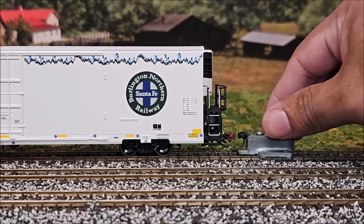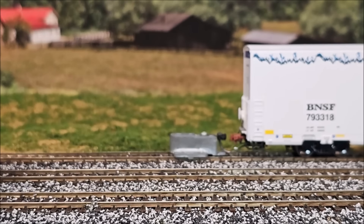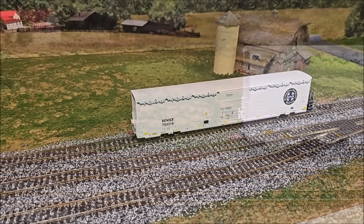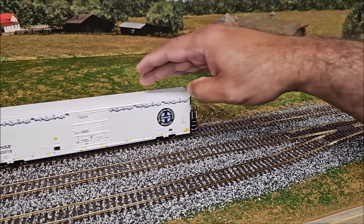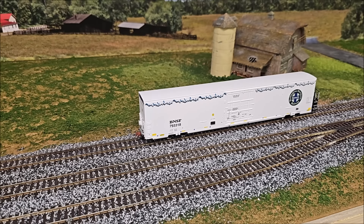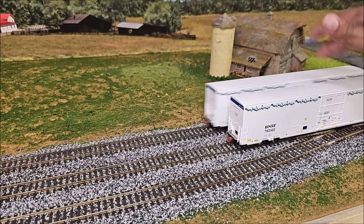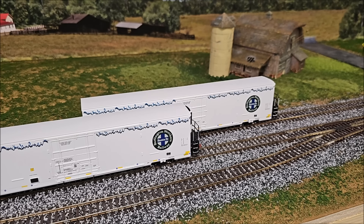NMRA coupler height compliance is spot-on on one side, and slightly low on the other coupler end. With 24 of these cars I'm not going to test them all — this is just a sample. You can expect some coupler height variation. For the free-rolling test, some of these cars do roll freer than others. For example, comparing two cars pushed with the same force, there's a noticeable difference.